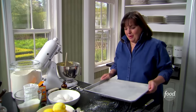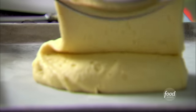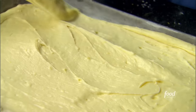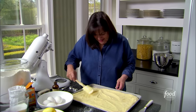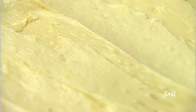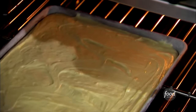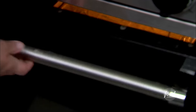This is a half sheet pan — twelve by eighteen inches, about one and a quarter inches deep, available at any cookware store. Just pour the batter in and smooth it out. Into the oven at 350 degrees for 25 to 30 minutes and it's going to be a knockout cake. I'm going to do a chocolate icing for my white cake.